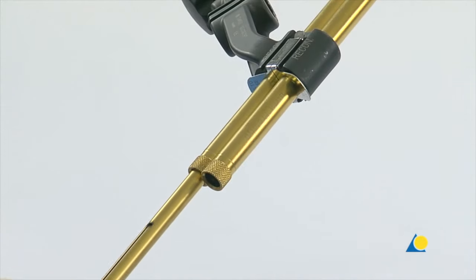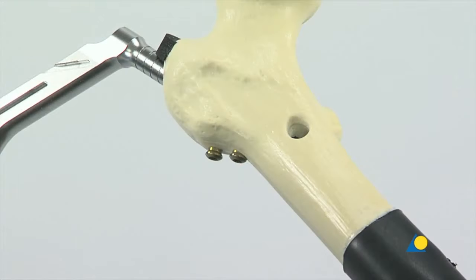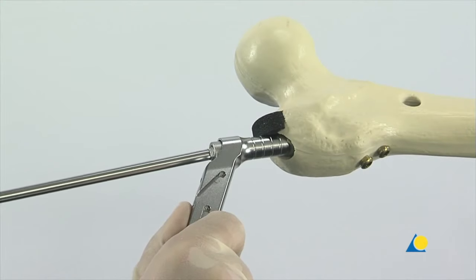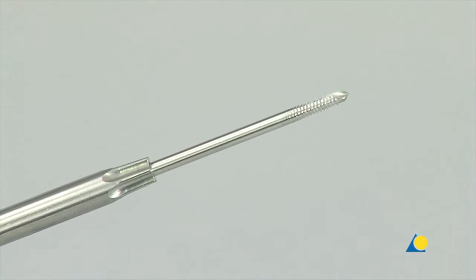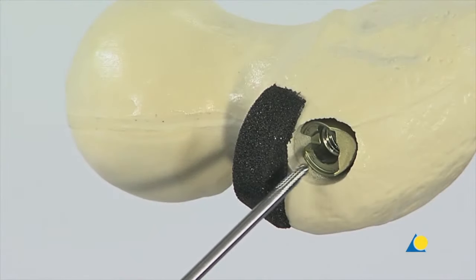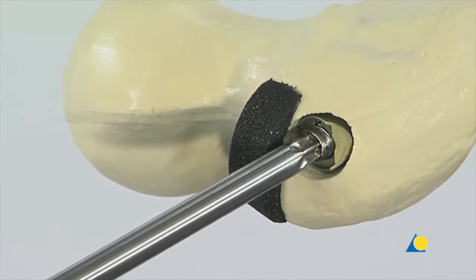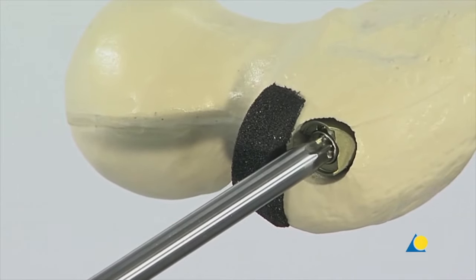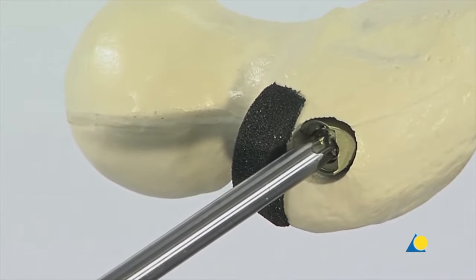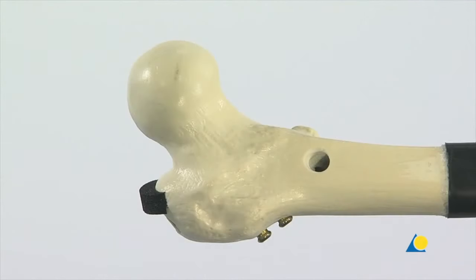The same procedure is followed for the cranial screw; this time a 105mm long hip screw is used. The protection sleeves are removed. The connecting screw is loosened and the insertion handle and the aiming arm are removed. To insert an end cap, the T40 screwdriver and a guide wire are used. The guide wire assists in centering the end cap in the nail. The end cap is slid over the wire and onto the screwdriver. To minimise the chance of cross threading, the end cap is turned anti-clockwise until the thread of the end cap aligns with that of the nail, then turned clockwise to thread it into the nail. The screwdriver and the guide wire are removed.